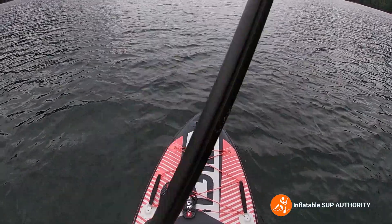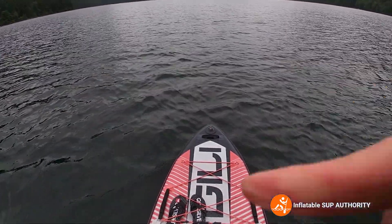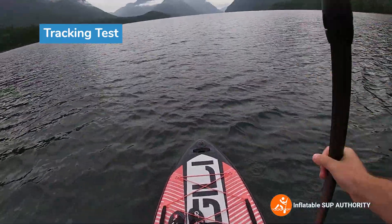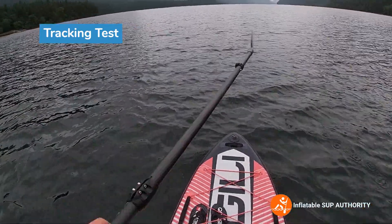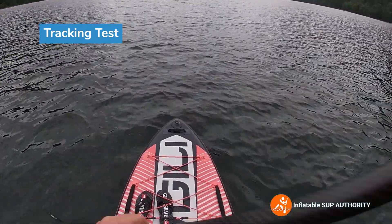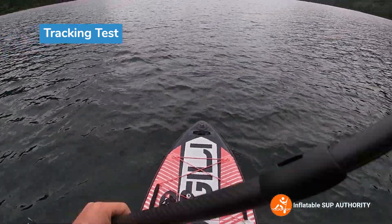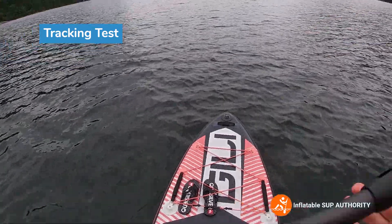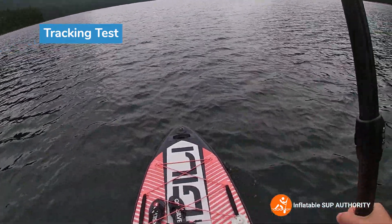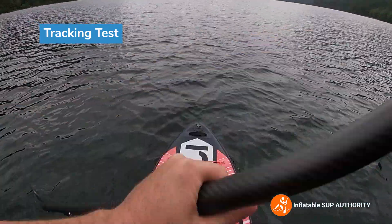Now we're gonna do some tracking tests. We're gonna use the little buoy right in the middle of the water there as kind of a little guide. So start paddling a little bit just to get a little bit of momentum and see how many strokes each side before I really need to correct.